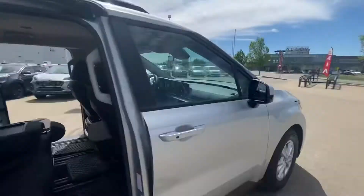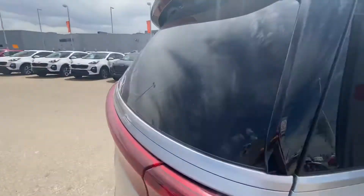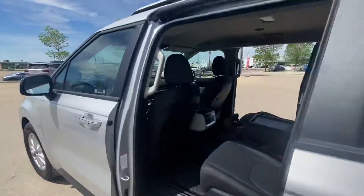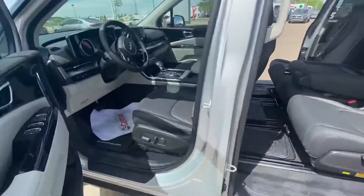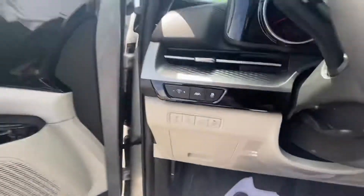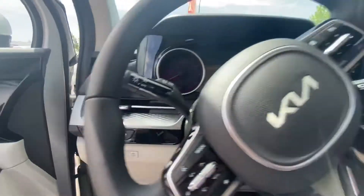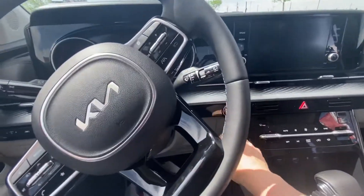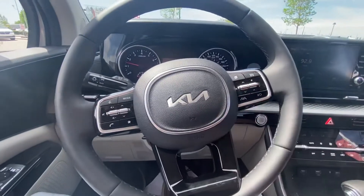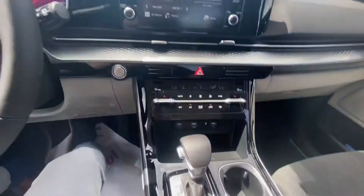I'm just going to hop up front here and show you a few more things. So power driver's seat, lane keep assist, as well as power liftgate and the doors. Push button start — foot on the brake, everything turns on. This button is the lane keeping assist, so it helps keep you centered in the lane.